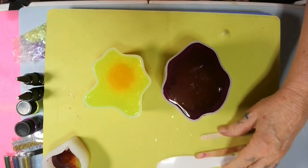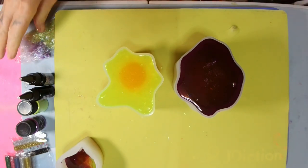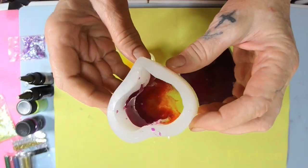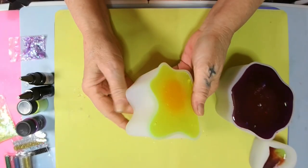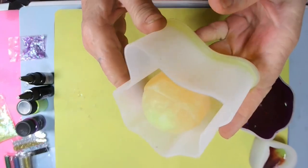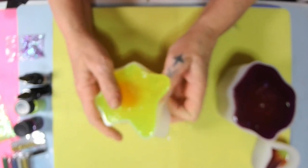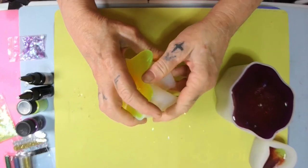I'm back — it is one o'clock in the morning and I cannot sleep. I put my extra resin in a heart mold; I think it's going to be pretty mixed with that purple and yellow together. These are ready to go, so let's see. I flip it over and — does that not look orange? It looks orange!